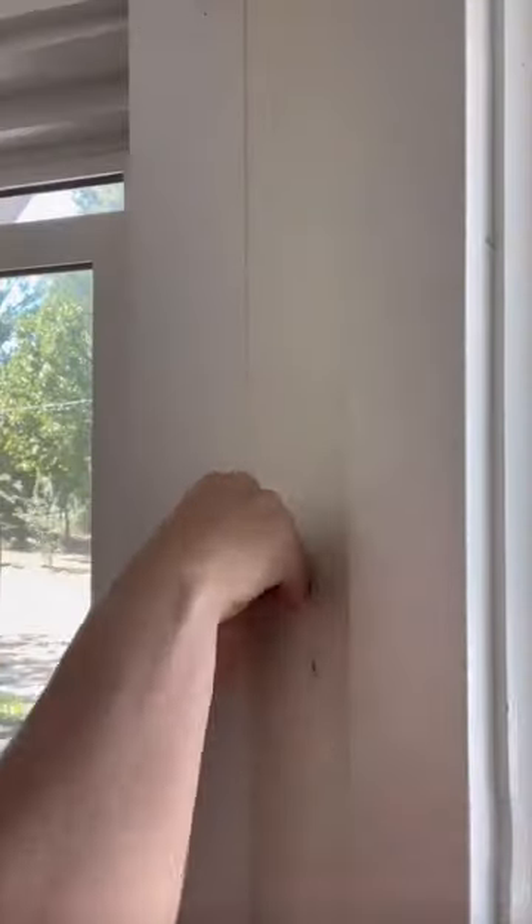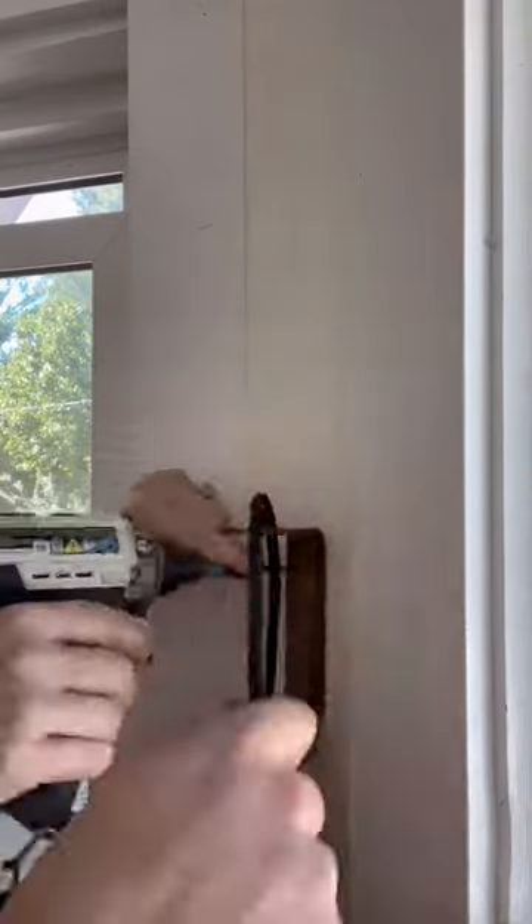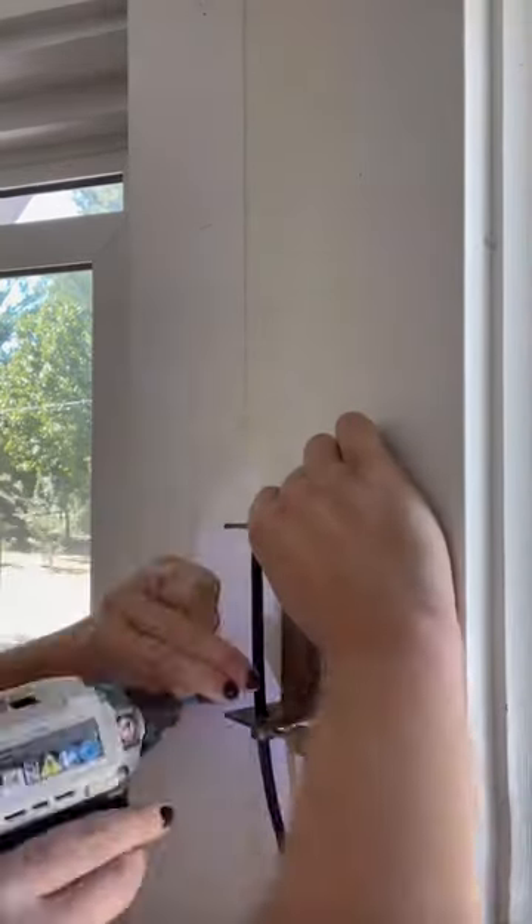I installed the sconce lighting using drywall anchors and screws, then attached the sconces to the wall.